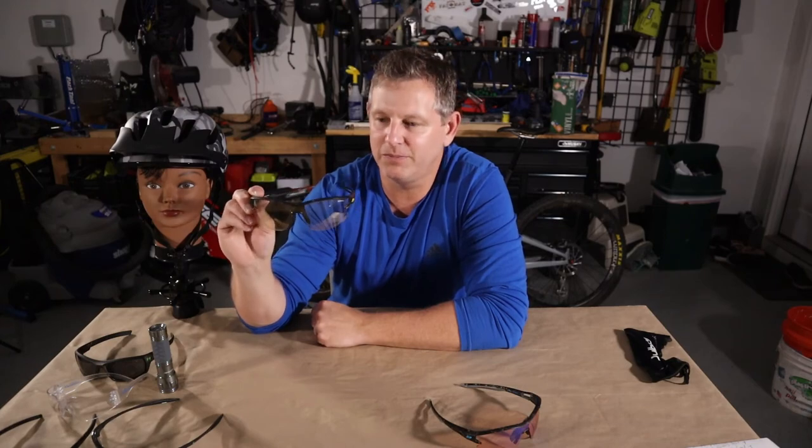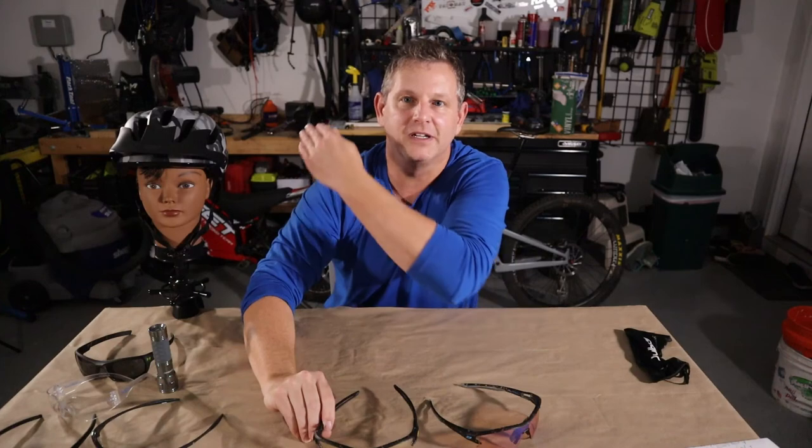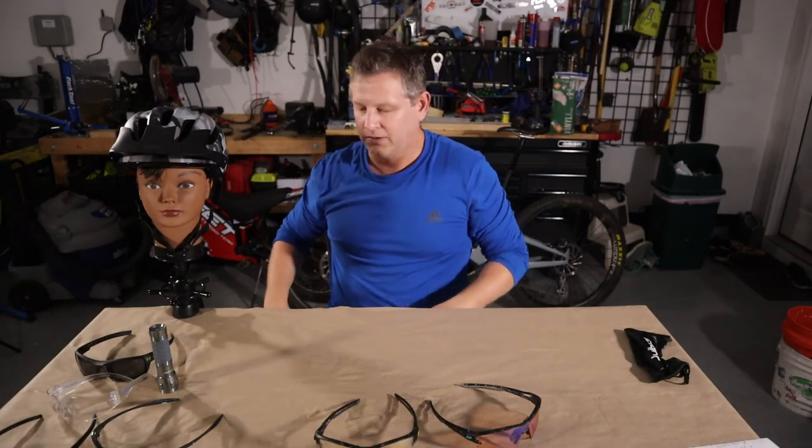I probably should have done this a long time ago, but it took me a while in my journey to actually find the right sunglasses for me — so maybe this information can help you. With that, that'll do it for this video. I hope you enjoyed the content. If you did, give me a thumbs up; if you didn't, give me a thumbs down — either way, let me know you're out there. Comment down below what your favorite pair of sunglasses or eye protection for mountain bike riding are, and until next time: skill up and ride.